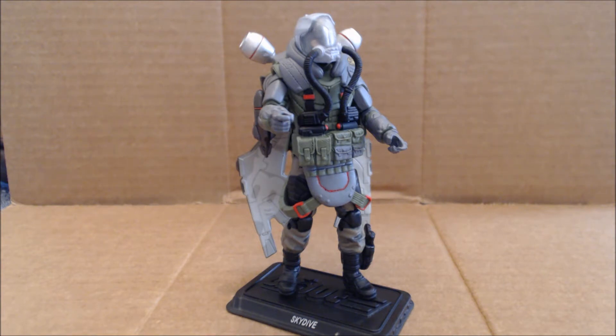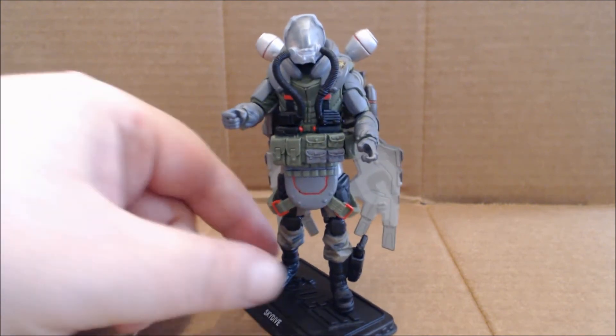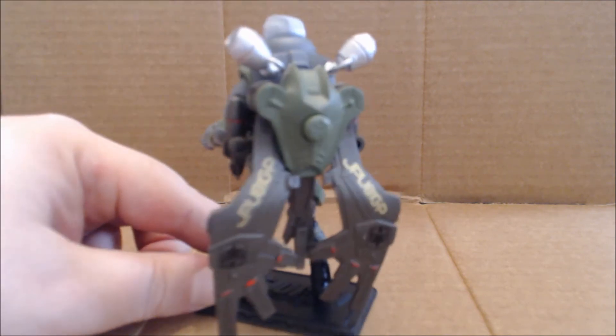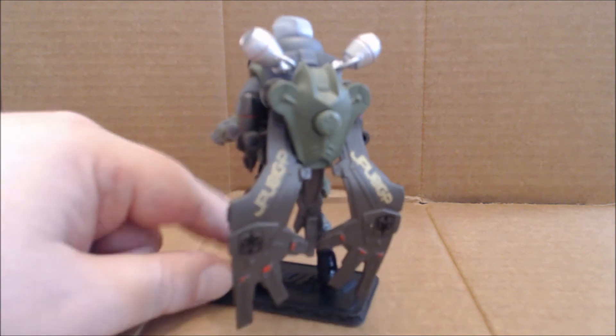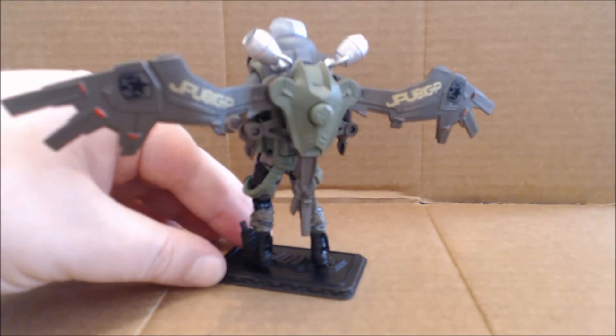Now let me start off right away after that little history lesson: this figure is going to fall into the same category as the Cobra Para-Viper — great looking figure, really nice sculpted detail, but hindered articulation. As you can see right off the bat, its main accessory is the giant flight pack. The missiles on the side, as well as the thrusters on the back, all come attached loose in packaging. The missiles plug into the backpack, while these little thrusters or exhausts actually peg into the shoulders of the web gear. There's a nice little gimmick where if you press the button right there on the figure, the wings will spread out.